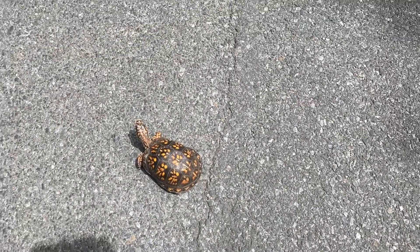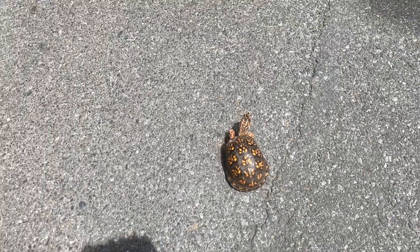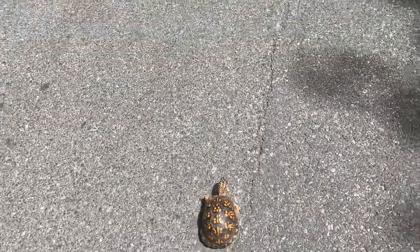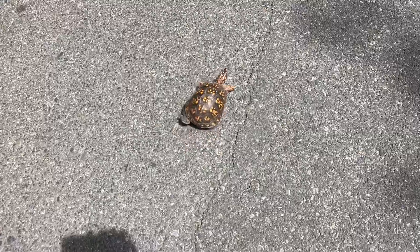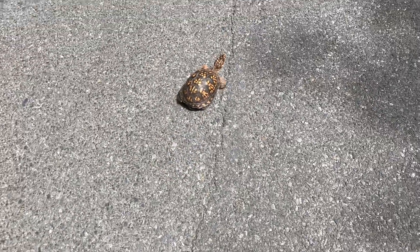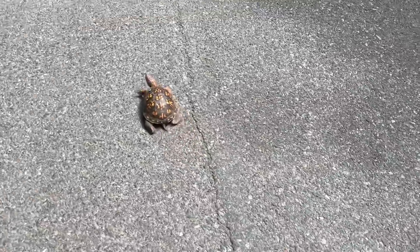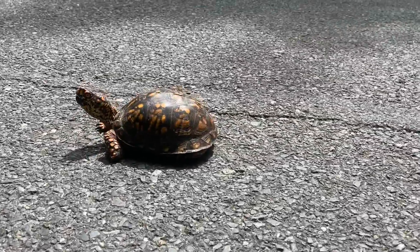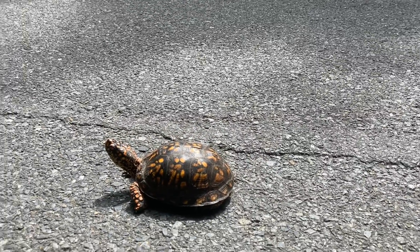These guys are native to Eastern North America, and they're not water turtles. So if you find one of these near water, do not put it in the water. He's moving! Anyway, do not put these guys in water — they can't swim. See, he's got big stumpy legs like a tortoise. He basically is a tortoise. This is a slower turtle, and he's a male.